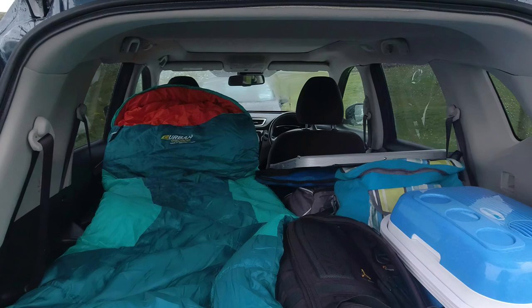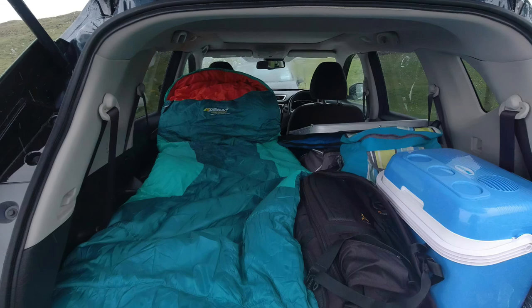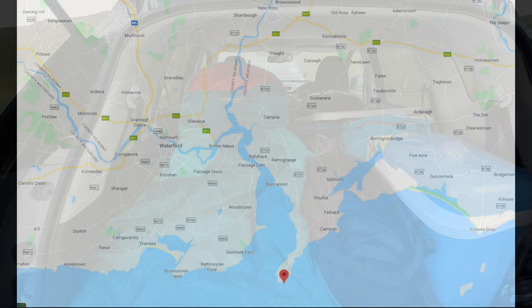I don't own a camper van but luckily my Nissan X-Trail does the job with just enough room, with the seats folded down, to fit an air bed, sleeping bag, coolie box, cooker and of course the essential camera gear.